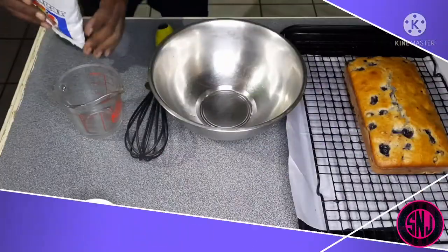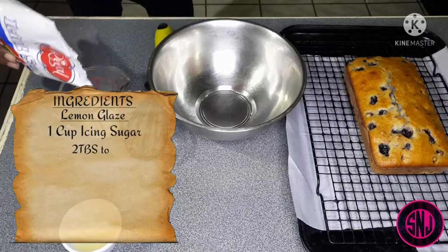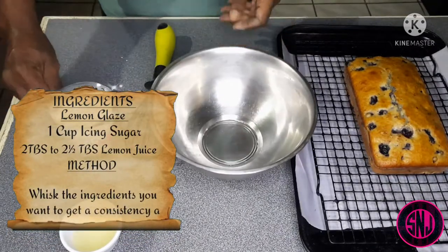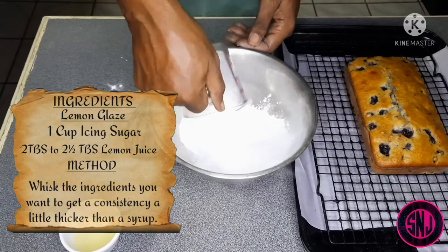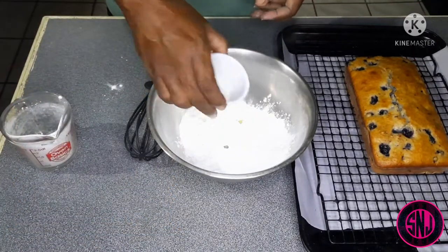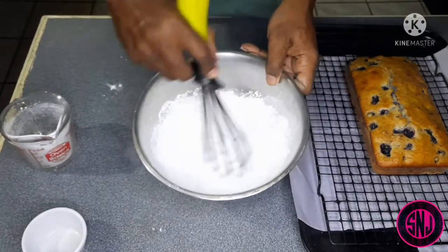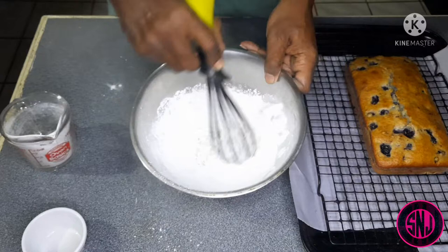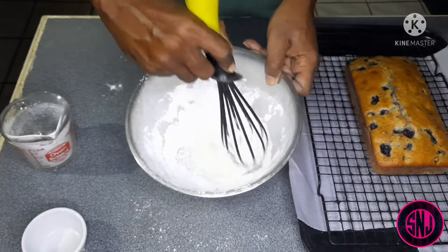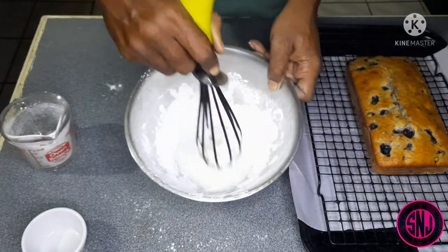For our final step we're going to be making a lemon glaze. Here I'm going in with one cup of icing sugar into a medium-sized bowl, and now I'm going to be adding two tablespoons of lemon juice and we're going to whisk this until it all comes together. Sorry for the mess — this is almost like working with cornstarch, it blows everywhere. You want to mix this until it becomes a smooth syrup-like consistency.